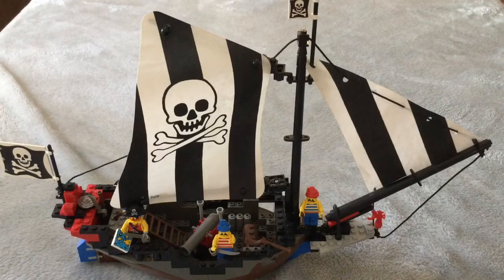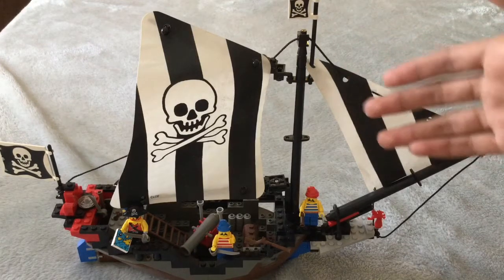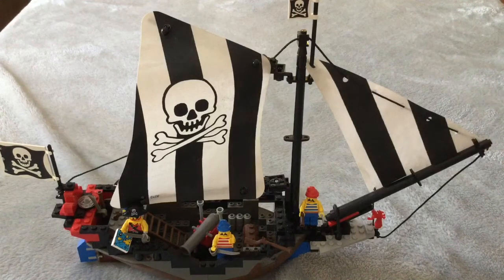Welcome to this review on set 6268, LEGO Renegade Runner from 1993. This set is 25 years old and an amazing collector's model. I'll show you exactly what you're getting in the set — all the features, availability, and what to expect if you want to buy this set. Timecodes for all of these different sections are in the description.